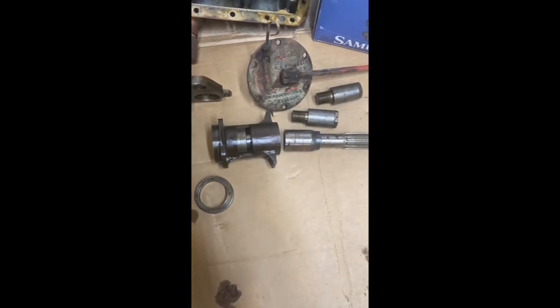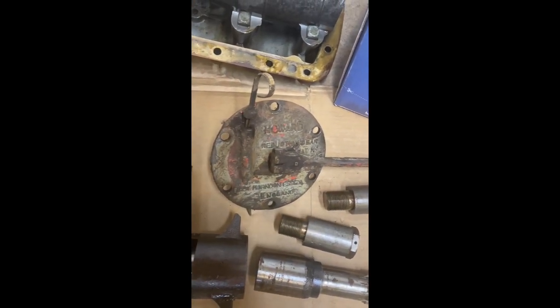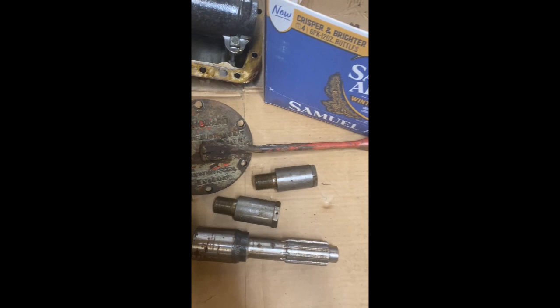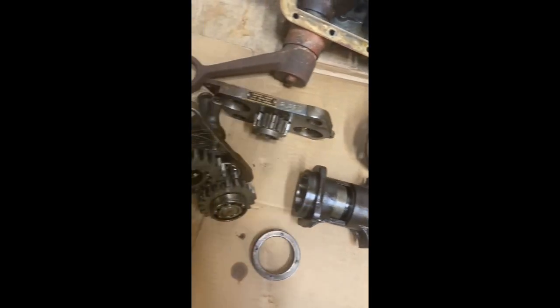This is the Howard reduction gear. It takes the place of the side panel on the right side of the tractor where the dipstick is. This goes there in its place when it's all done, and that selector allows you to engage or disengage the Howard gear reduction.